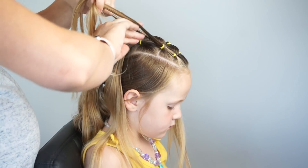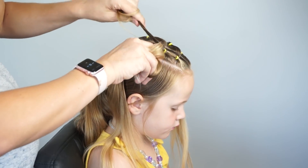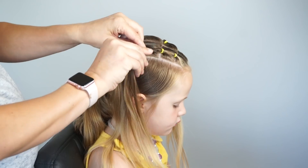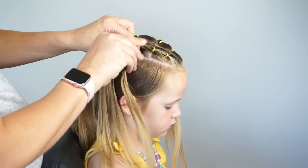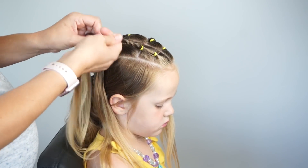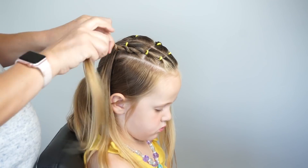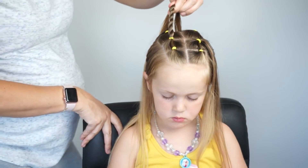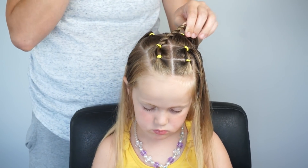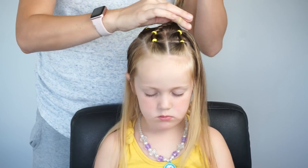So I'm taking the second ponytail, I'm splitting it in half, twisting both strands to the right and crossing over the left. Then I'll twist that strand to the right again, over the left, twist it to the right, over the left. You need to twist your strands in the opposite direction that you cross them over in order for them to stay nice and tight. Once I've got it far enough that it's going to reach to my back right ponytail, I'm just going to connect it to the back right ponytail with an elastic.